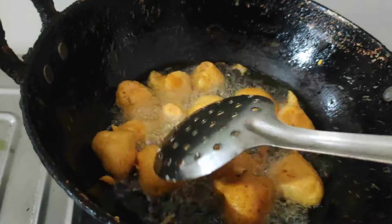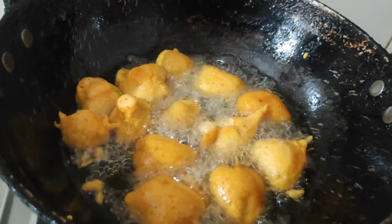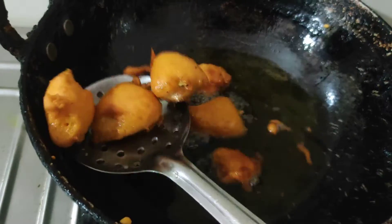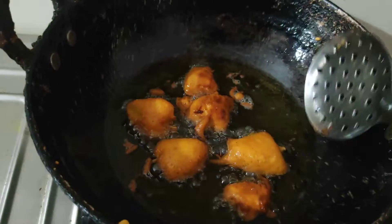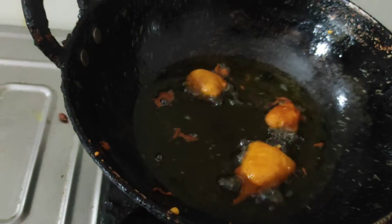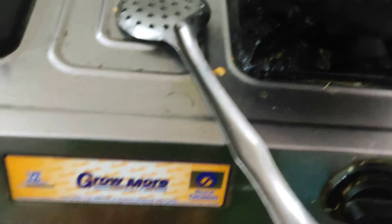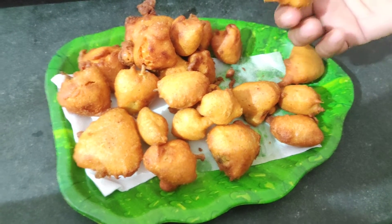Please like and share. I am going to put it in the pan. I removed the pan. I am going to put the golden color in the pan.